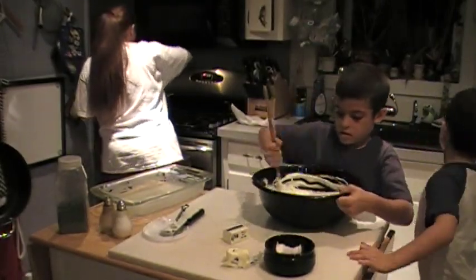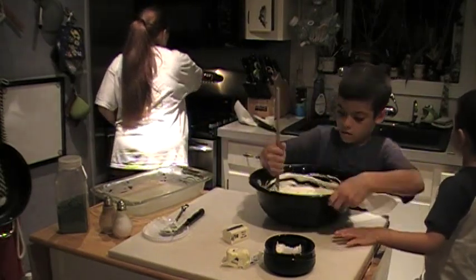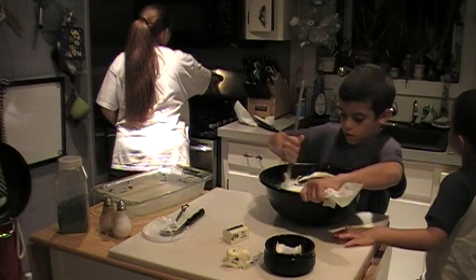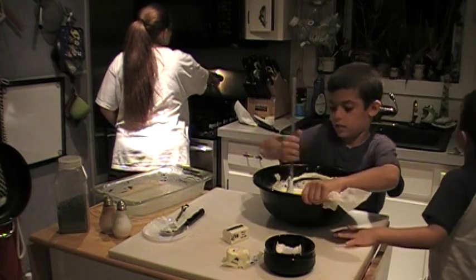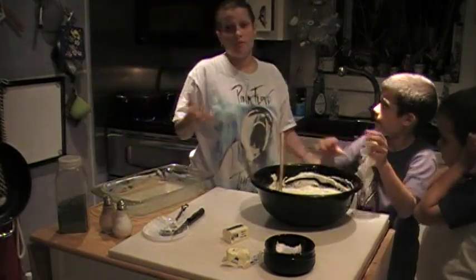Oh, you have to preheat the oven — sorry! You have to preheat the oven to 350. I don't know if I said that before. Somebody lowered my temperature and didn't put it back. Dad. Of course, it was Dad.